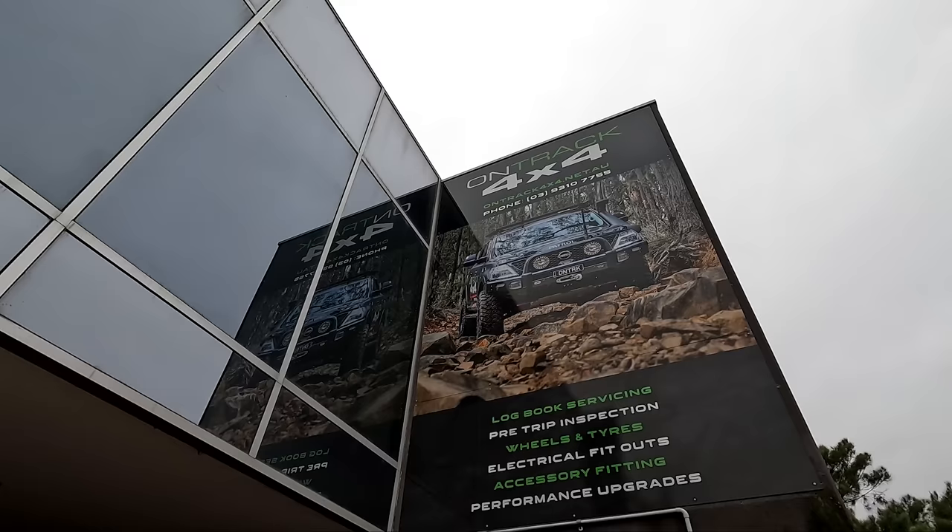G'day guys, we're down here at OnTrack 4x4 in Melbourne. We've got the car in here and we've done some extremely exciting modifications. Out of all the mods we've done to this car, I think this has to be the one we're most excited about and what has made the absolute most difference to this car.